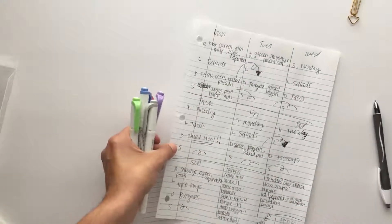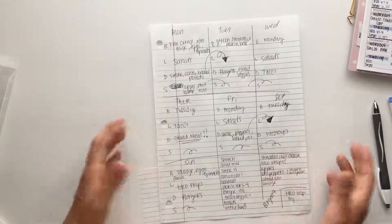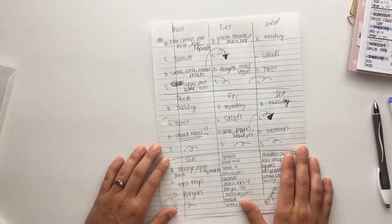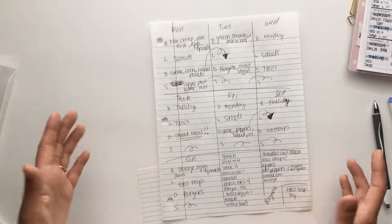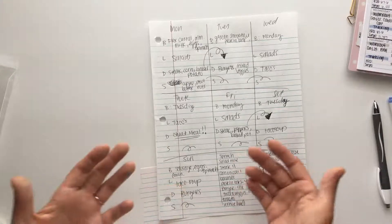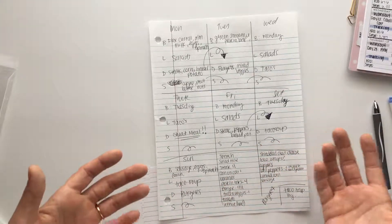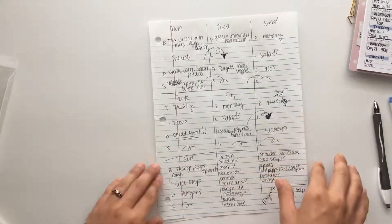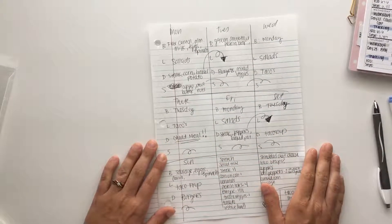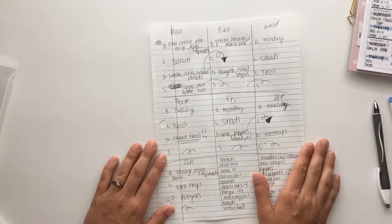That's how I create my meal plan. Thank you so much for watching — I seriously appreciate it. If this video helped you please let me know in the comments, or if you have any questions comment below. Make sure you give this video a thumbs up and I will see you guys next time!